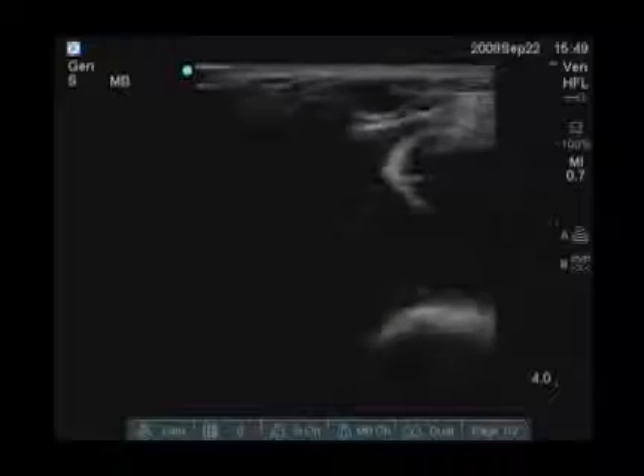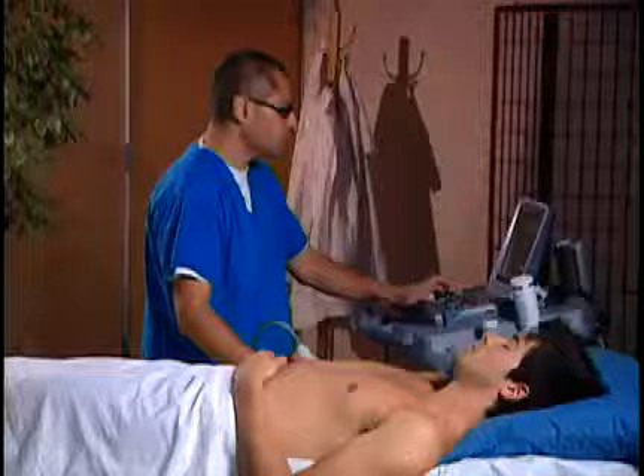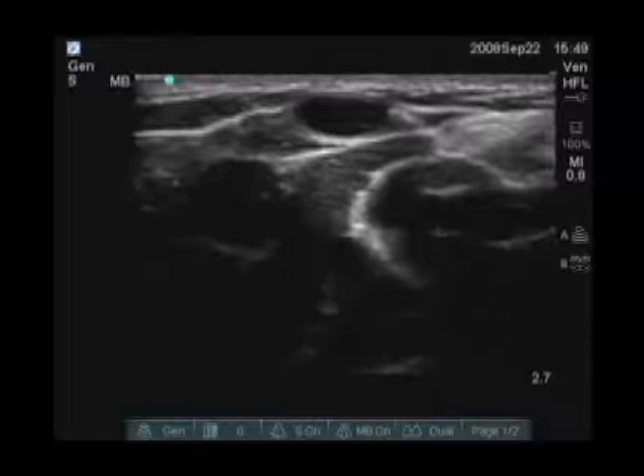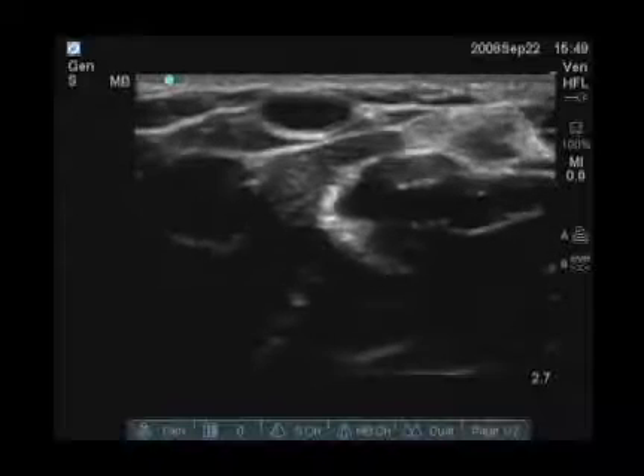The first thing I notice is that I can probably decrease my depth a little bit, so I'm going to go ahead and do that. I'm going to turn my gain up a little bit. And I notice here, right in the center of the screen, is an anechoic structure that is easily collapsible.